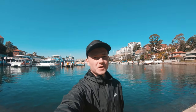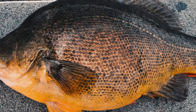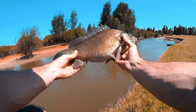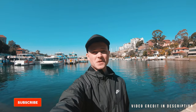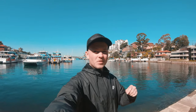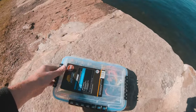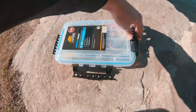Hey guys, welcome back to another video. I'm just down at the water here and I thought I'd go through some of the lures I use for Australian bass, Murray cod, silver perch, and yellow belly. This is an updated video of the last one I did about a year ago — I'll leave that on the screen above. This is my selection of lures for the fish I target, and hopefully you find something new. Let me know in the comments what your favorite lure is. I'll also provide some videos of how the lures work and some of the fish I've caught on them.